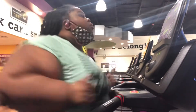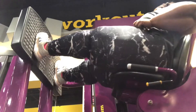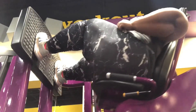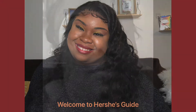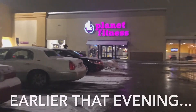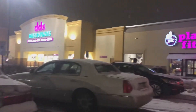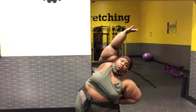What's up quarantine bunnies, I'm Hershey and welcome back to Hershey's Guide. Y'all, I'm tired — tired with the T at the end. What's good quarantine bunnies? So tonight we are going to be working our abs and our arms. Let's get it!